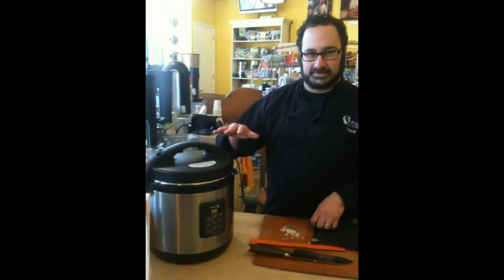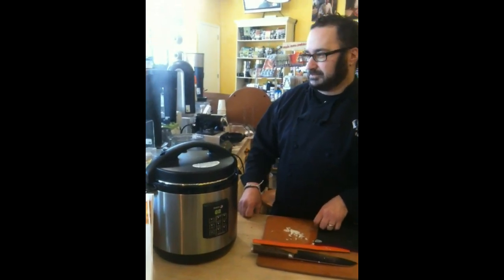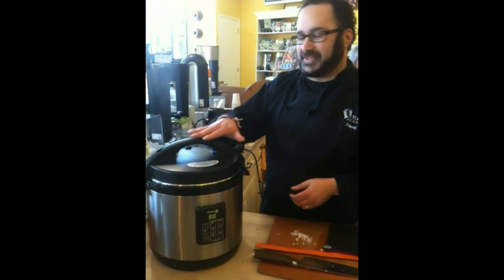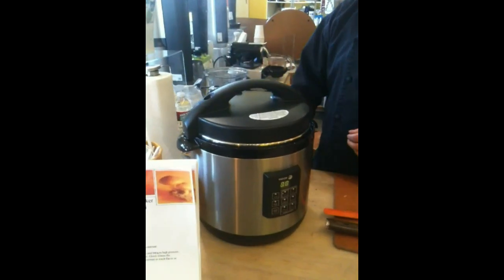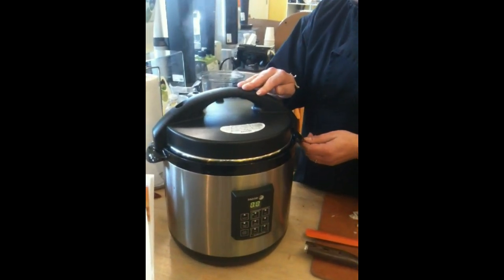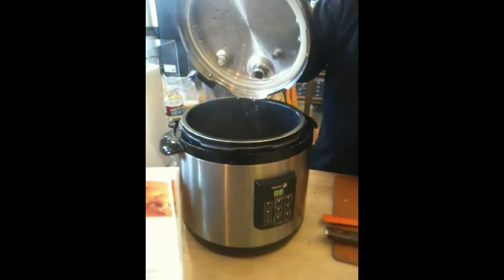Once that's done, take it off. That smells wonderful. There's a safety feature, so you won't be able to take the lid off until all the pressure is released — you'll hear the pin drop. You always want to take the lid off away from you just to watch the steam.